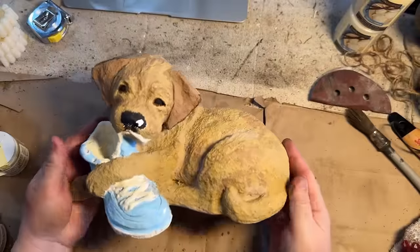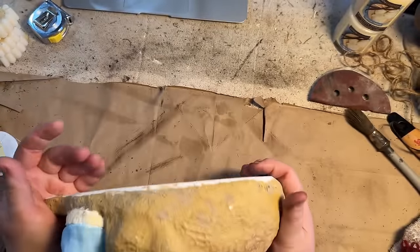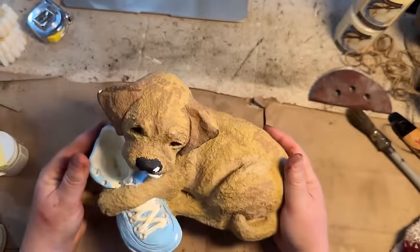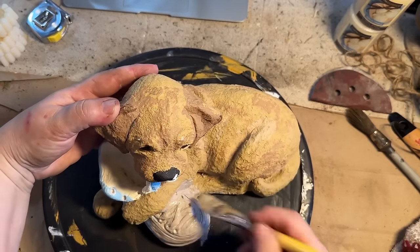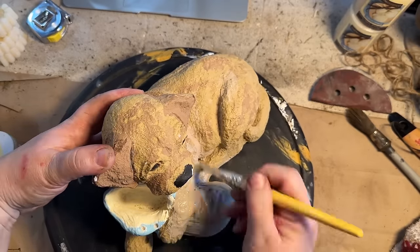I could not leave this adorable little pup down at the free shack at the dump — I had to bring him home and give him a little bit of help; I had to rescue him. He is completely adorable but he's chipped and was dirty and just needed a new home and a new paint update.